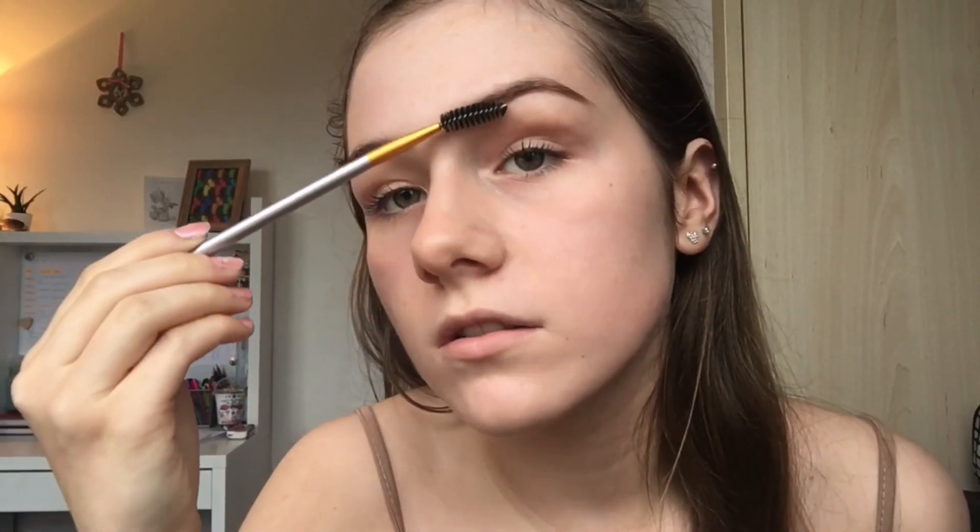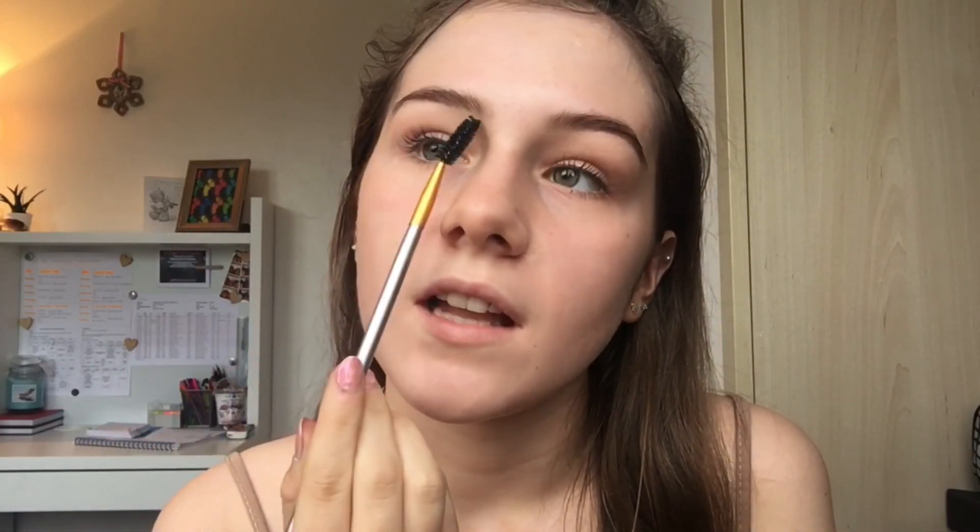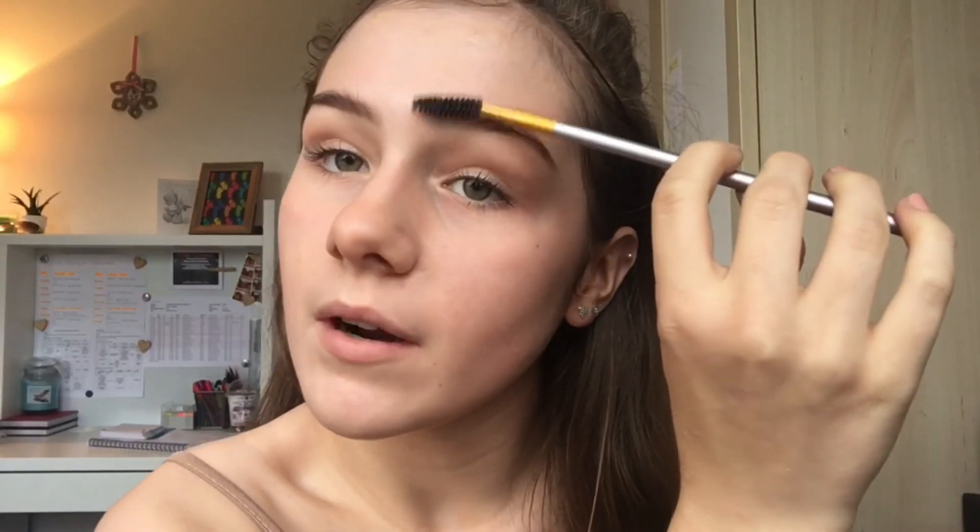As you can see, my eyebrows are a lot darker and look a lot fuller than at the beginning of the video. I love this stuff so much. I used to have literally no eyebrows in the first few years of high school — I plucked them all off and was left with just a thin line of hair. I decided to grow them back but I don't have very naturally full eyebrows, so I dye them to make them look more full.